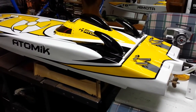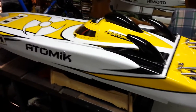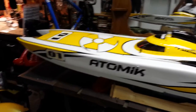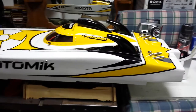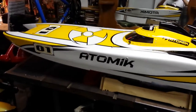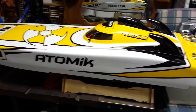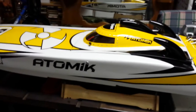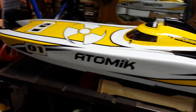Hey YouTube, just wanted to do a little update video about the Atomic Arc 58-inch Catamaran. I've been researching the boat for a long time and decided to get the almost-ready-to-run version. I've been looking on YouTube and couldn't find too many videos about it, so I wanted to show you guys what I learned. It's a nice boat.